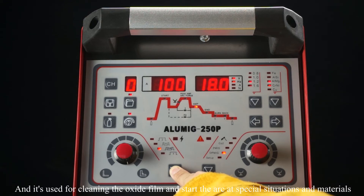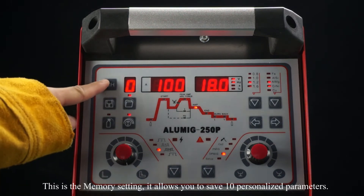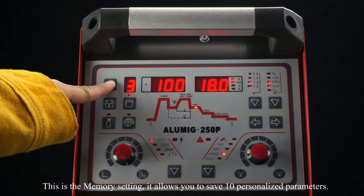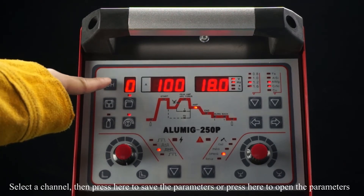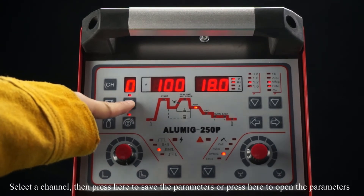S40 is used for cleaning the oxide film and starting the arc in special situations and materials, especially on aluminum welding. This is the memory setting — it allows you to save 10 sets of parameters. Select a channel, then press here to save the parameters, or press here to load the parameters.